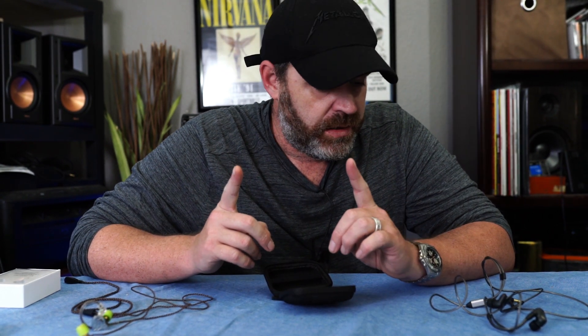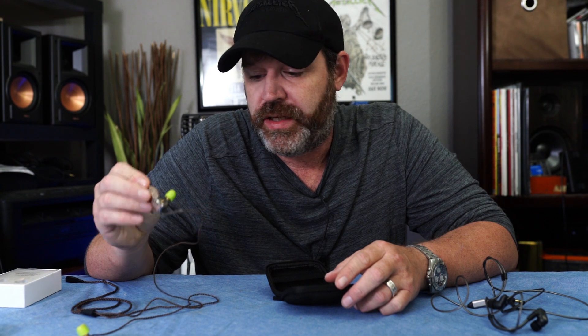Is aesthetics going to be a big deal for you? It could be. If you don't like it, you don't like it — I get it. But in the long run I think these are pretty tough and will hold up. The KZs — you might want to get yourself a little case to put these into, because one wrong move and I don't know. Let's talk about how they sound.